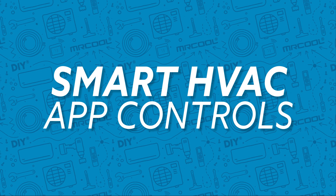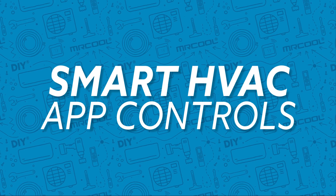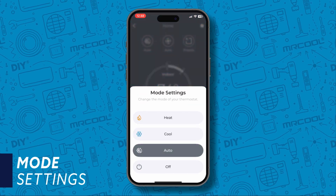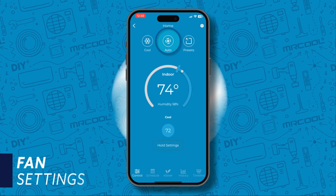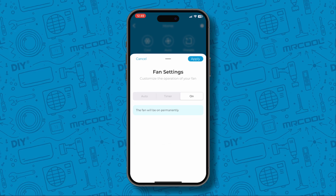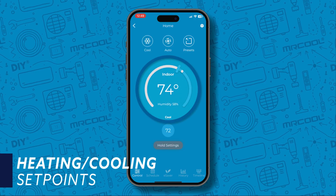And finally, let's go over the app controls. Similarly to the thermostat, you have your mode settings: heat, cool, auto, and off. Next to mode, you can customize your fan settings — in auto mode, set a timer, or have it constantly running. Set your heating and cooling set points with the center dial.